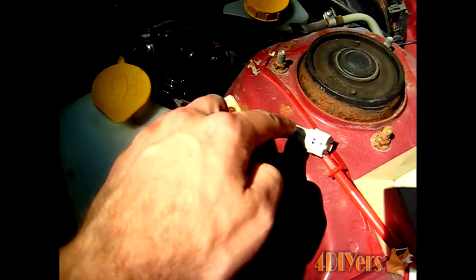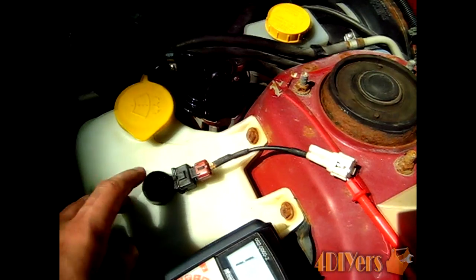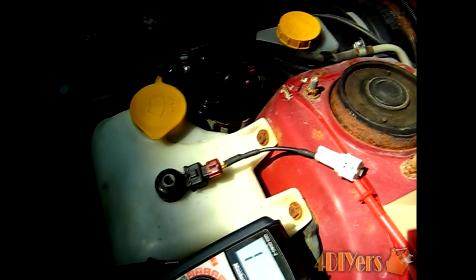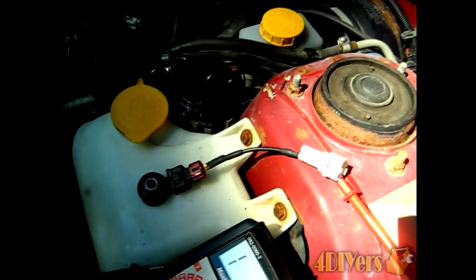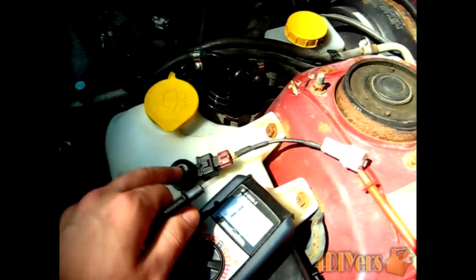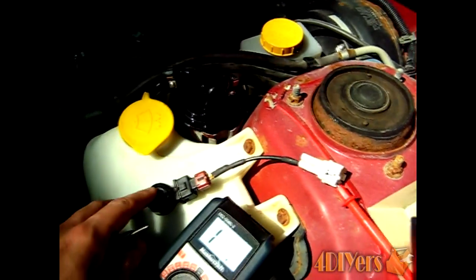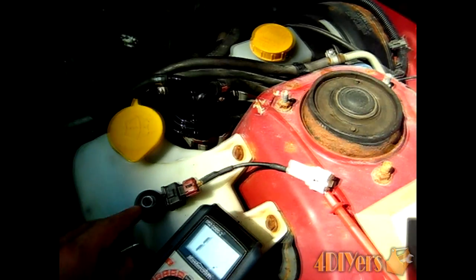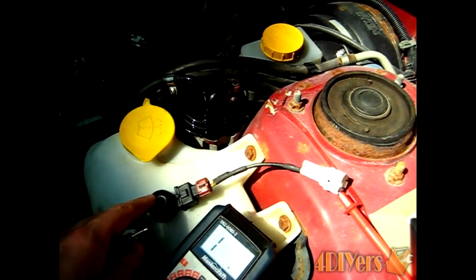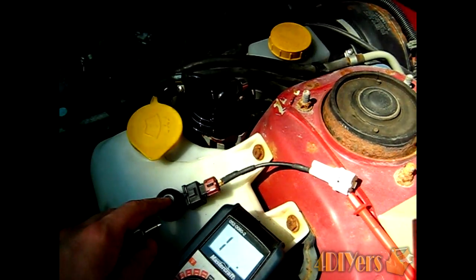Once you've confirmed there are no faults in the wiring — and if there is a fault you can repair the wire yourself — I would definitely recommend buying a new sensor, as these can be fairly expensive from an auto parts store or dealer. Next, using a multimeter, perform an ohms test on the sensor itself. You're looking for a reading of 400k ohms (400,000 ohms), which would indicate the sensor is still good.